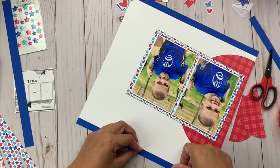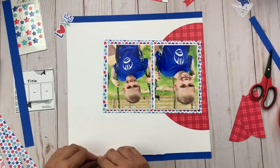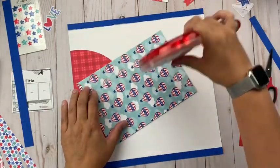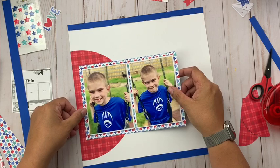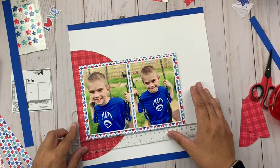I did pause to check and the crafty foam tape is 108 feet — it sounds like so much when I say it out loud, that's why I was second-guessing myself, but I was right. Carrying on and back to the layout — I'm going to get my pictures put on there, and with my base created I'm going to start to work on embellishing and adding my title.